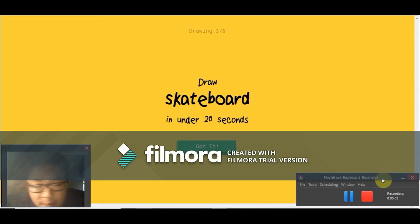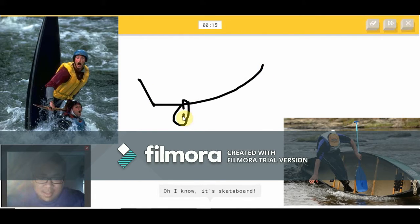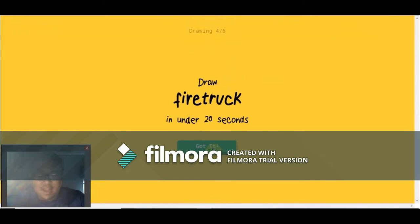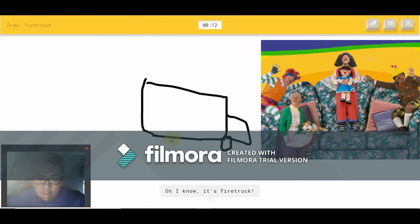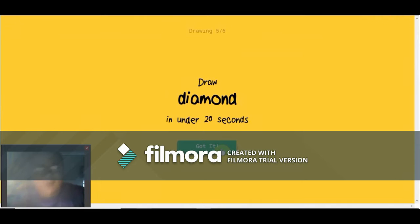I'm back — sorry for the rude interruption, guys. Let's get back. Oh, skateboard — that's gonna be easy. I see canoe — it's not a canoe. Oh, I know — it's a skateboard! I see diving board or pillow or couch. Oh, I know — it's a fire truck!